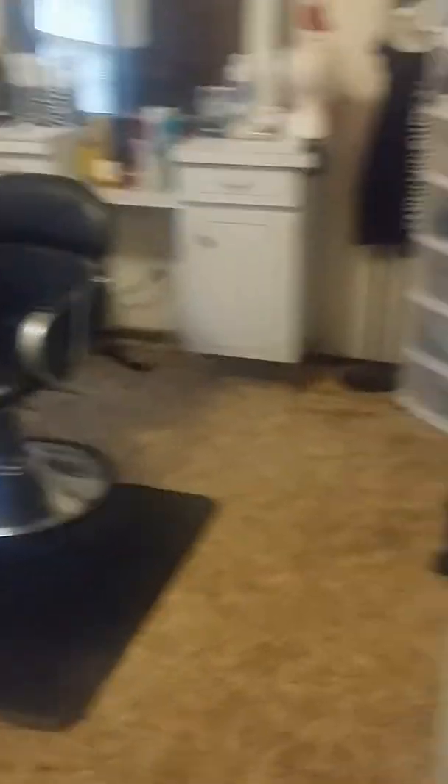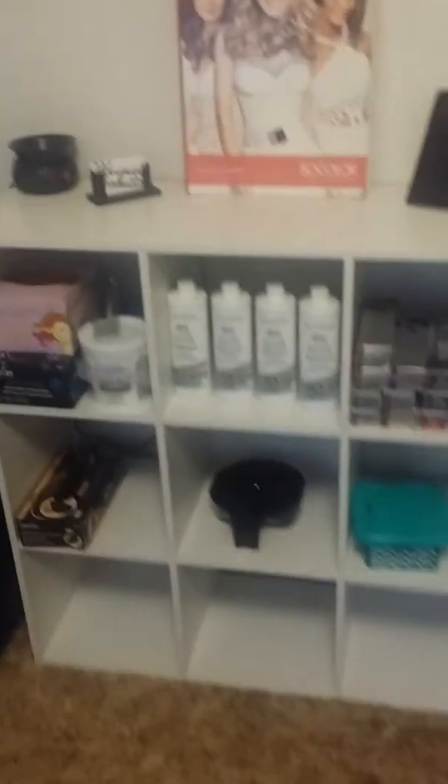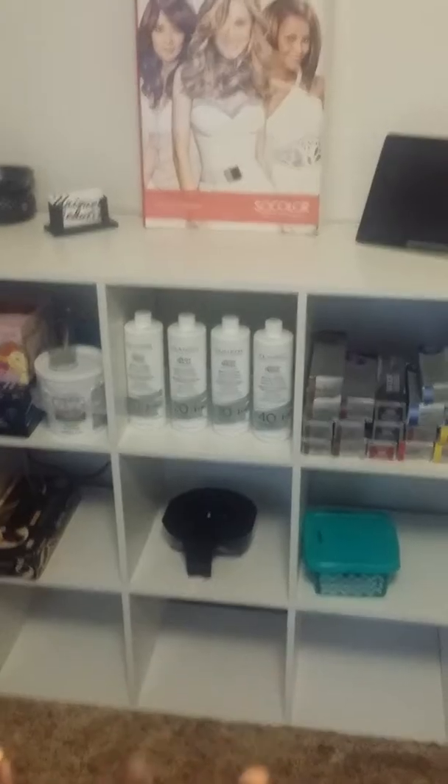As soon as you walk in on the right-hand side, this is my color bar. I actually got this idea from Pinterest — it's just a nine-cubicle unit that holds all my color and products. Here's my iPad which I do take payments from, my color book, business cards, and my Scentsy warmer.